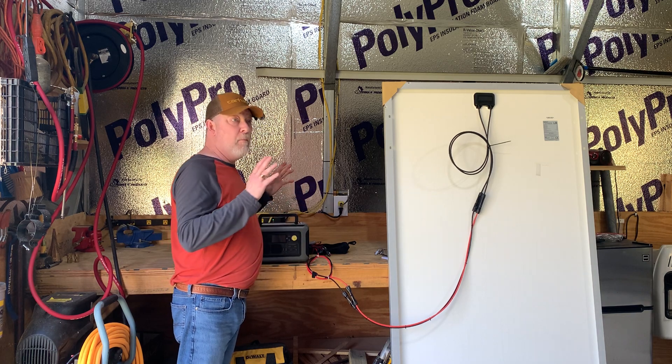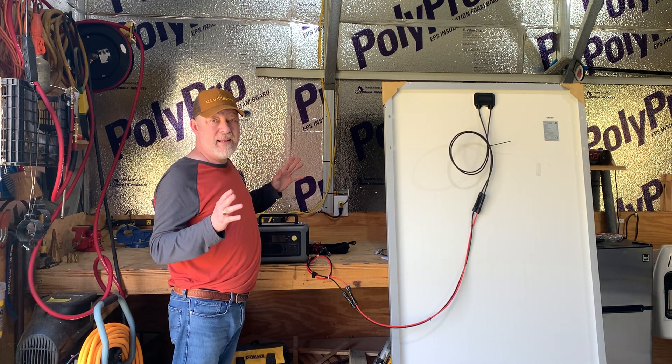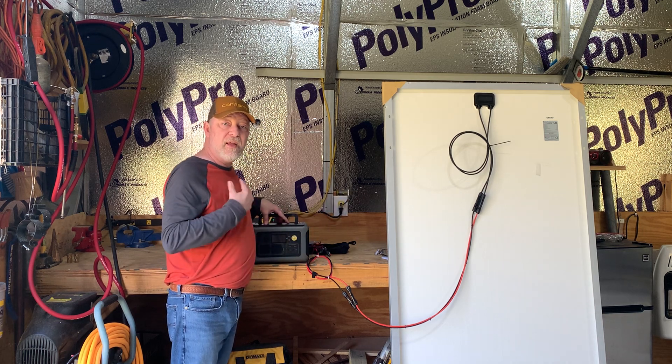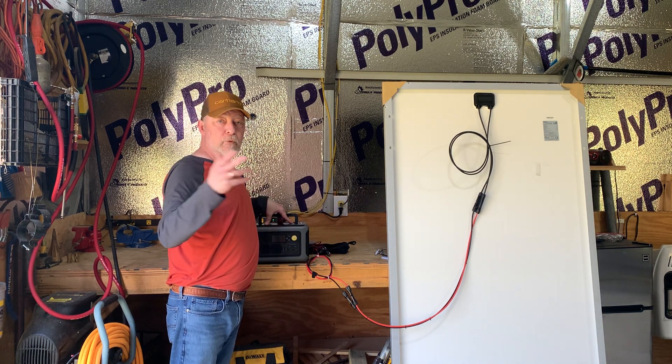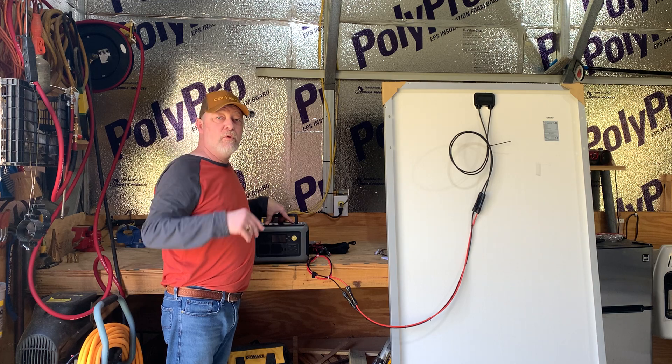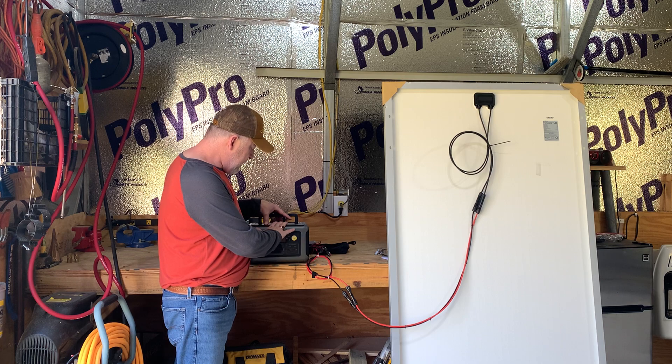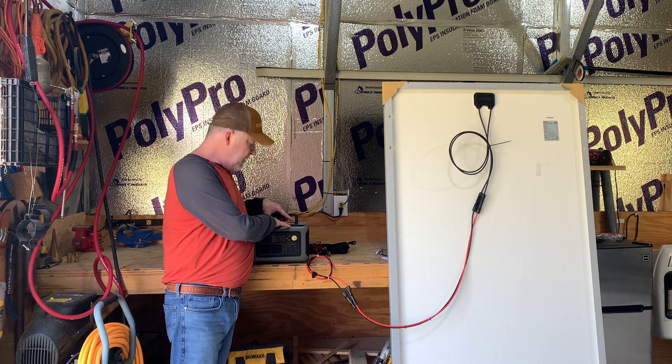On most power stations — 9 out of 10 of them — you can use them while they're charging from solar. That's what I do at my home. I run my appliances while the solar is coming into the power station. I do this all day long. But again, that's all there is to it.